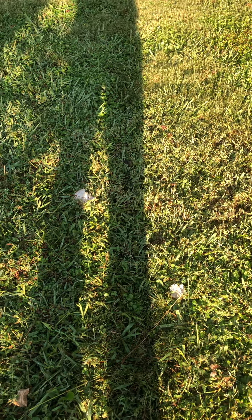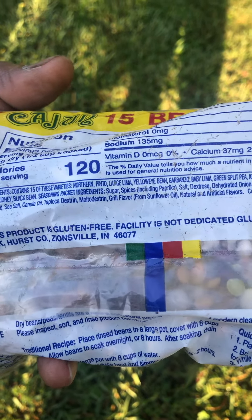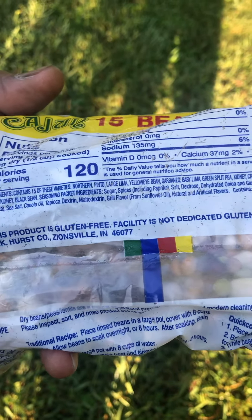We got northern beans, pinto, large lima, yellow beans, garbanzo, small red, pink bean, yellow split pea, lentil. I do eat lentil. Navy — I do eat Navy.